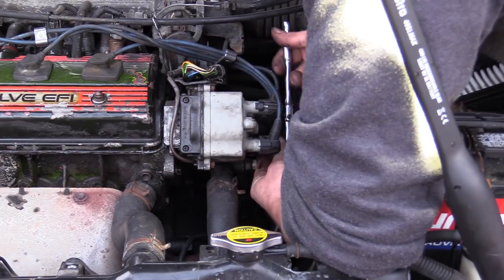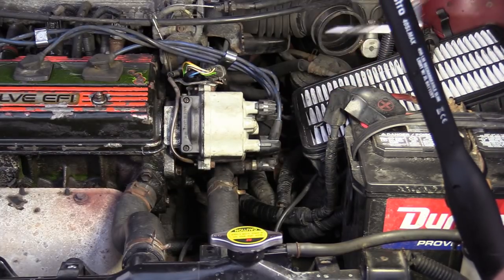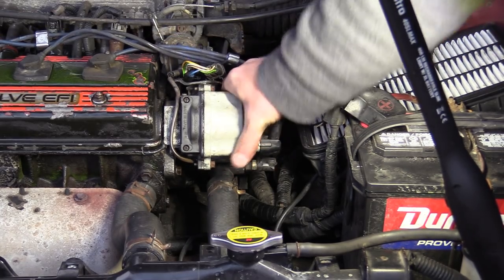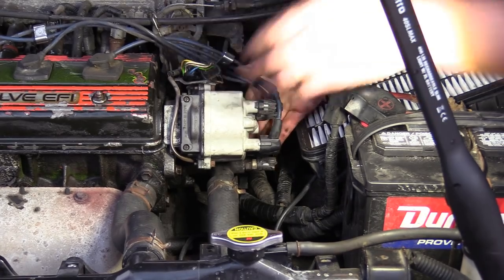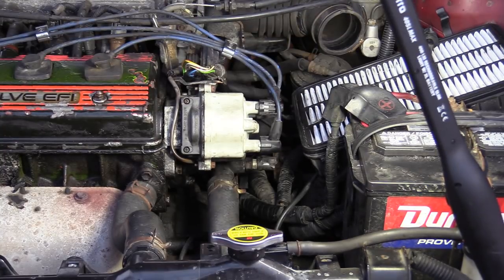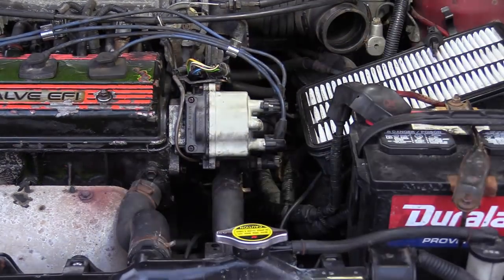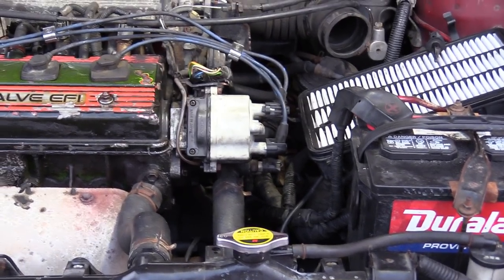We may have a pickup coil issue in this one. If we do, it just makes for a better video — because I know a lot of you were thinking I should have checked the resistance of that pickup coil. You're not wrong, it is a test that can be done; I just don't find much value in it. Starting it up — it'll be a little bit loud with the air cleaner off, no big deal. This is a non-mass airflow engine; it's a speed density engine, we'll be fine.